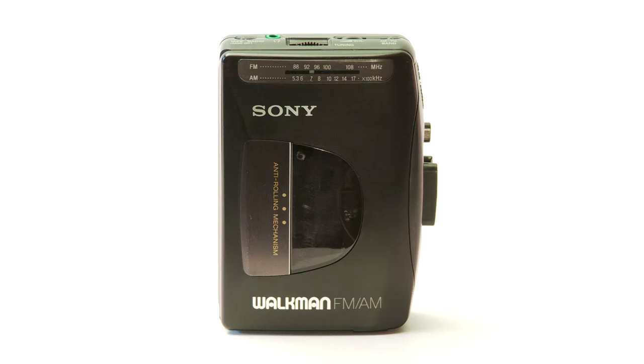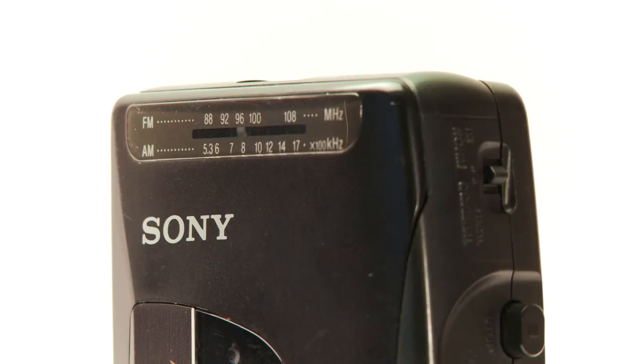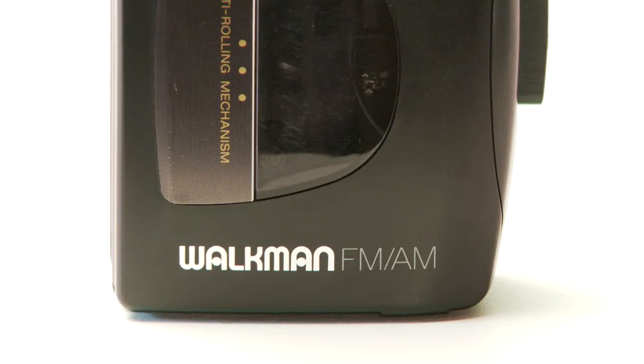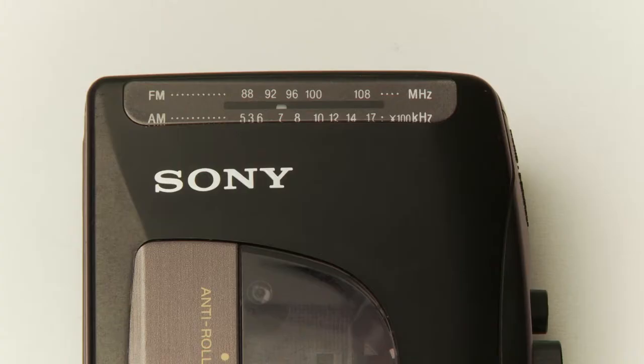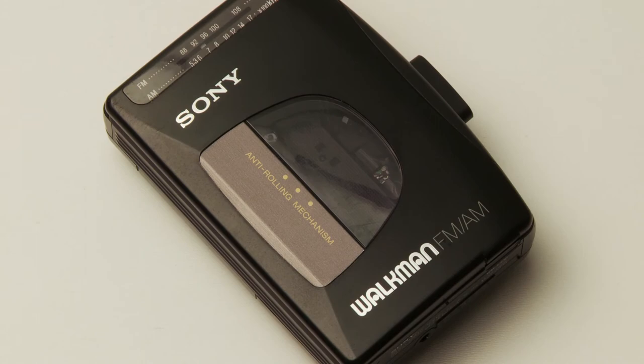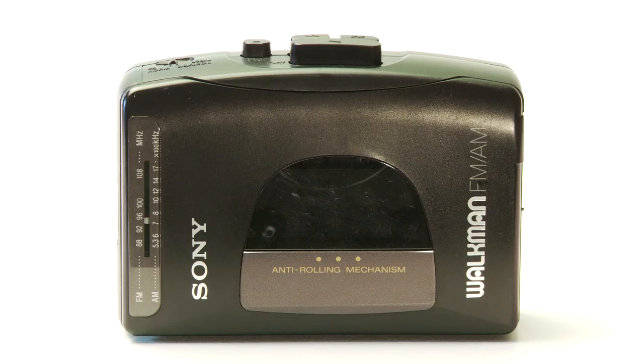Here is the front. It's nice to see the radio frequency bar too — real retro looking. It also says Walkman right on the front with the Sony logo. It says it has an anti-rolling mechanism, which for those of you that don't know, acts as a shock absorber so if you're jogging or running with it, there's no movement inside so the music plays smooth.